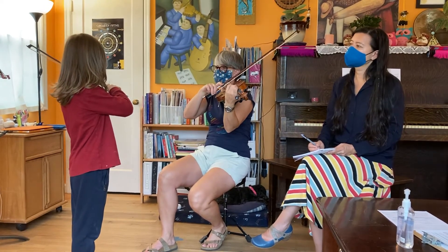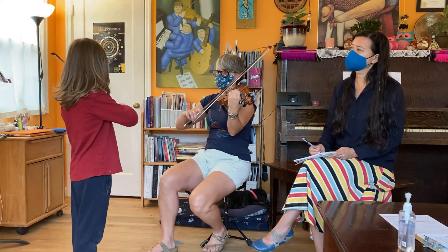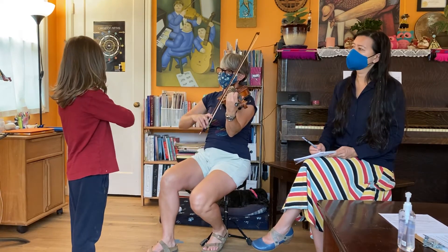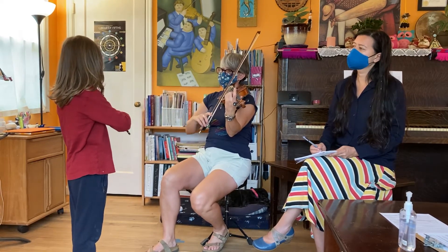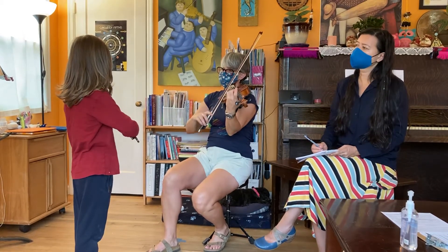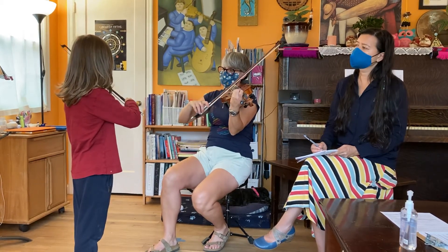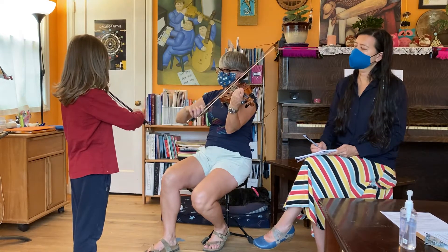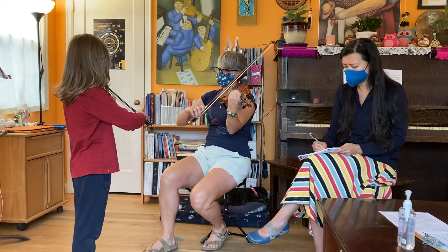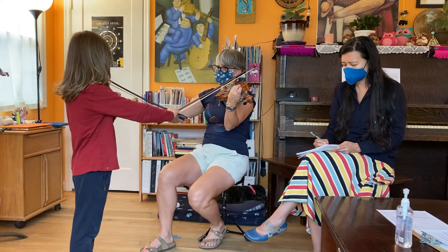One, two, ready, play. One, two, ready — three, four, ready, play. Two, ready, play. Three, four, ready, play. Three, two, ready.